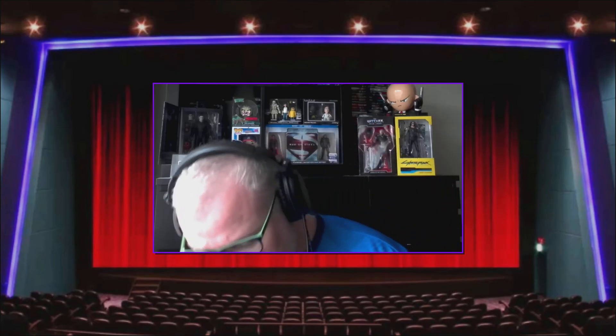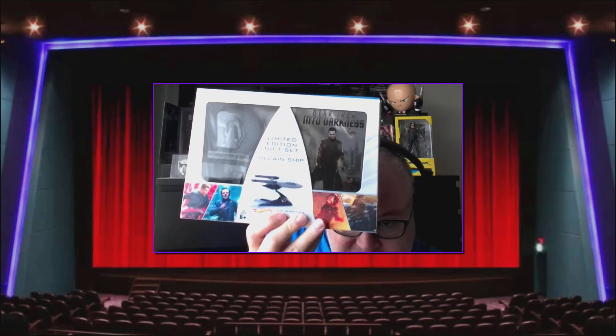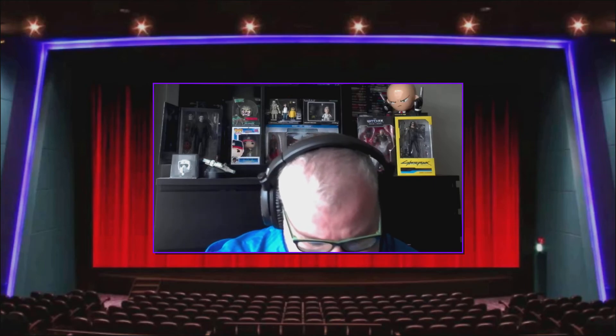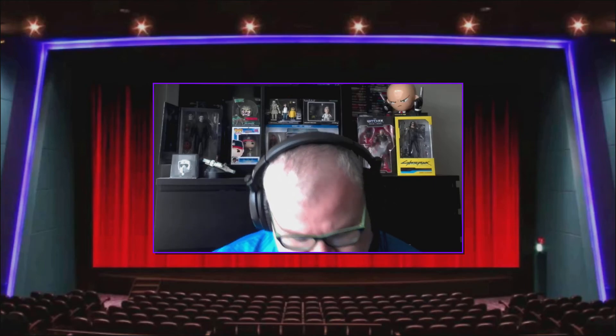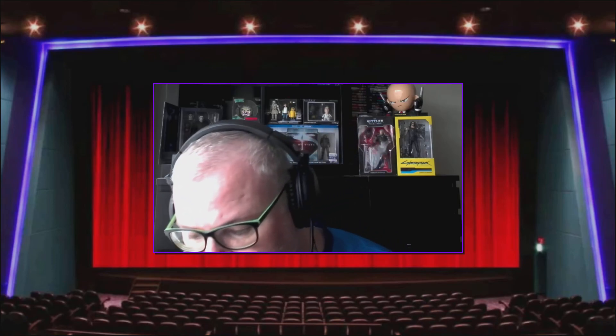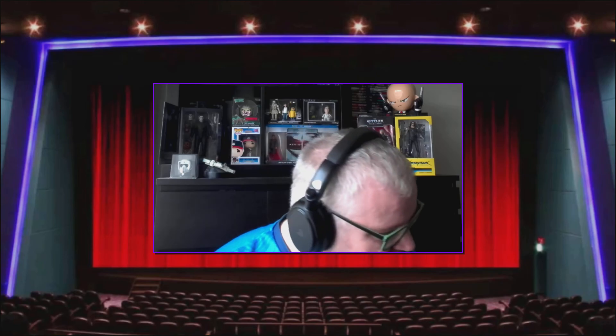I've got the other one up here — the Star Trek Into Darkness ship that I showed off about a month ago. They're a similar size. This one looks a little bit more detailed — it's got colours on it, like with the engines and things. It's got a nice little metal peg that slips into the stand underneath. I'm not going to take it out of the box and display it — I'm going to keep it in the box. I like to do that with all my collectibles.